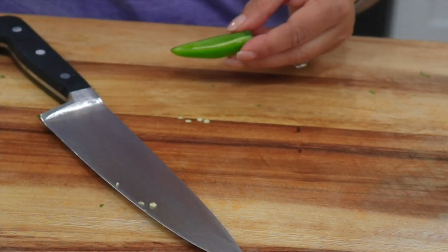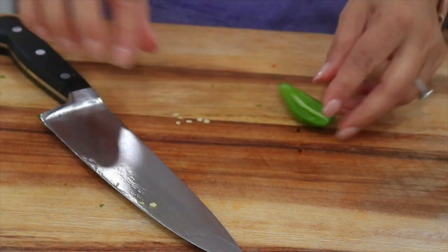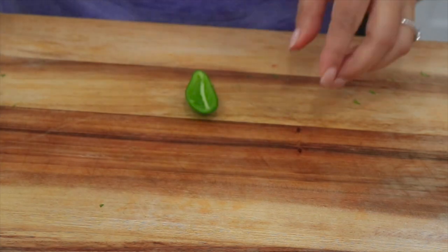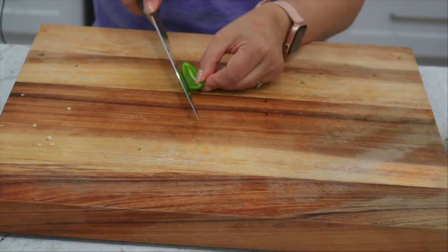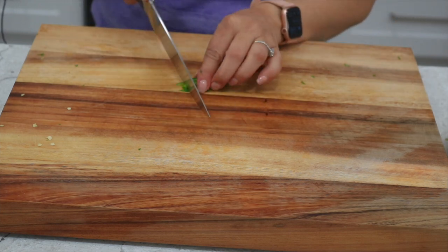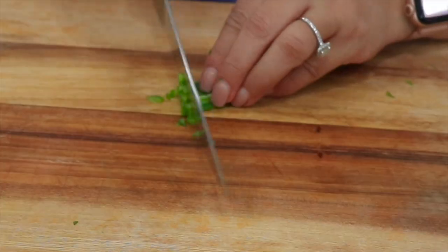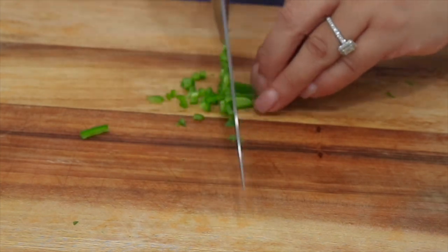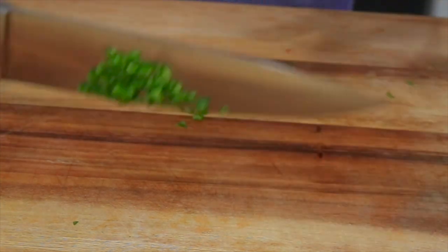I don't like my salsa very hot so I'm going to go ahead and deseed mine. If you wear contacts I recommend using gloves or even a zip-lock bag so you don't burn your eyes afterwards. We're going to cut this into small strips and then tiny pieces. The salsa isn't hot at all — it just adds a little extra flavor. If you want it hot, go ahead and put the seeds in.